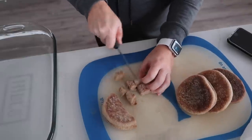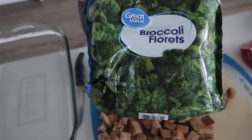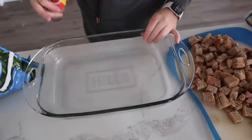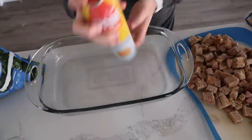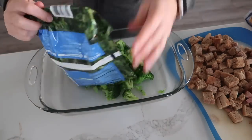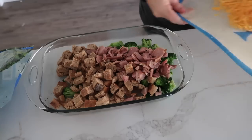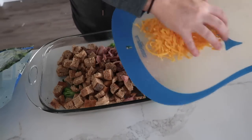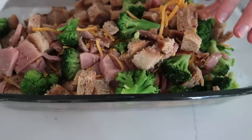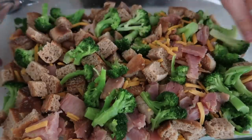Cut four English muffins into bite-sized pieces. Steam the broccoli so it's not frozen. While the broccoli cooks, cut the ham into bite-sized pieces — you want about two cups. In a sprayed 9x13 pan, add about two cups of broccoli, then the English muffin pieces, then the ham. Shred about three-fourths cup of cheddar cheese and add that in too. Gently mix everything together so the broccoli, ham, and English muffins are all spread out.